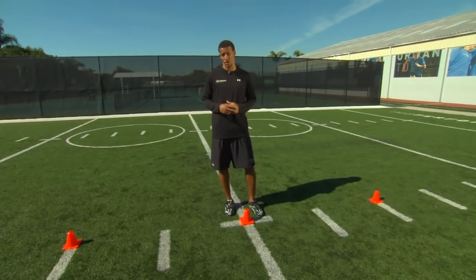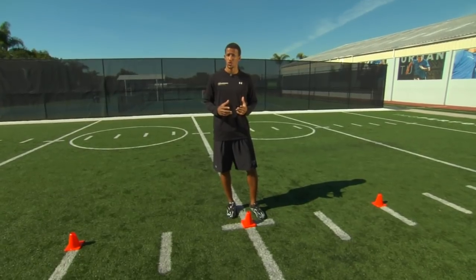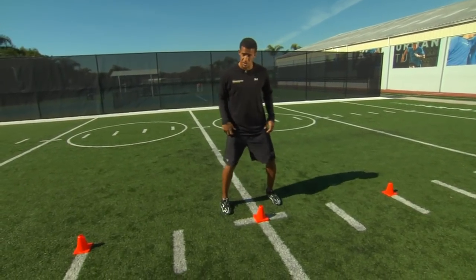In our second drill, we're going to be doing a three-cone drill. This is going to be called the lateral weave. Here is where we want to make sure that we maintain our nose, knees, toes position.